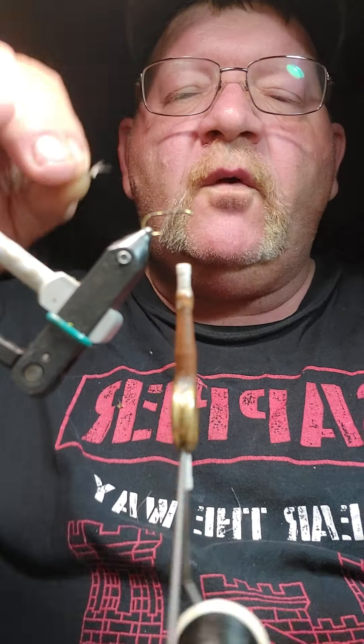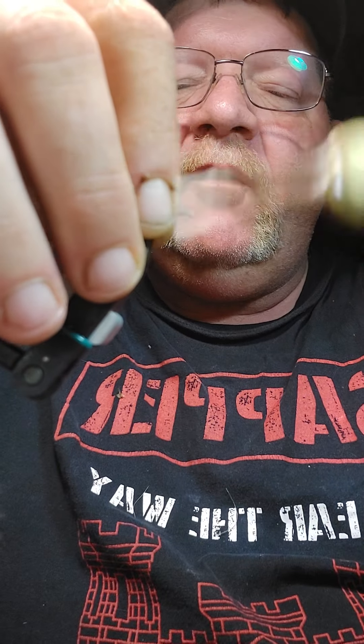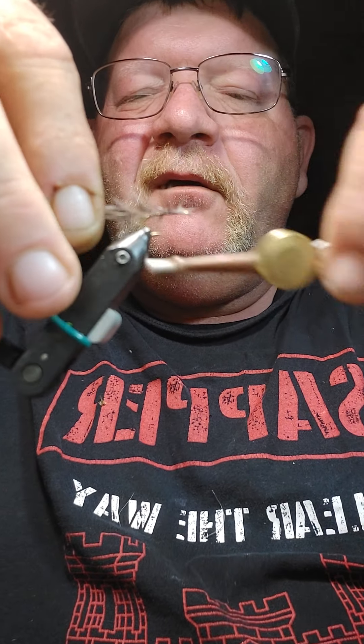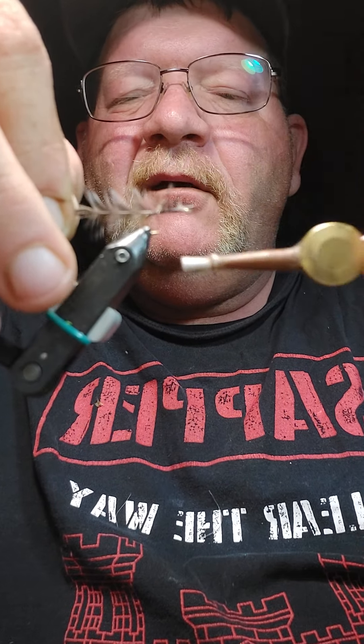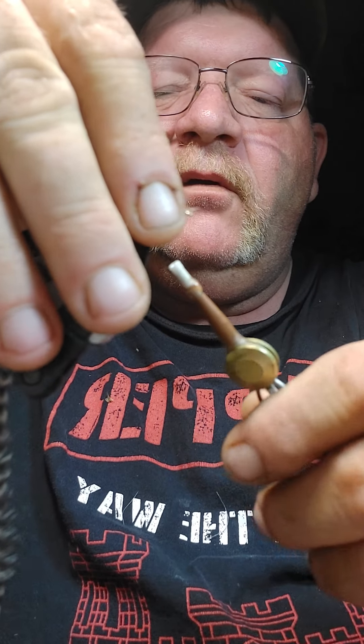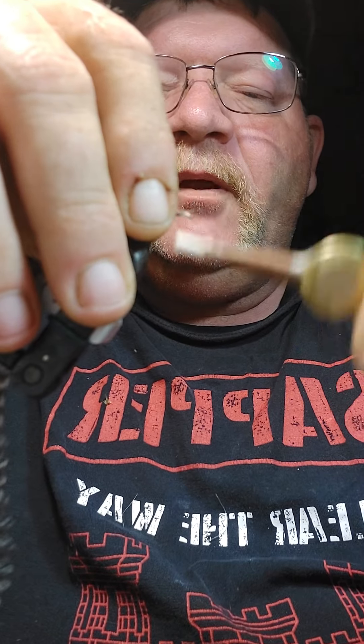I've trimmed the short part off. I'm going to tie this hackle in up here in the front — I want that hackle to be good and secure. And I'm going to run the thread back up.